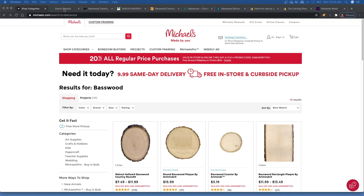So Michael's — yeah, they sell basswood. Is it the best? No, it's not. And you're limited on sizes of what they have.